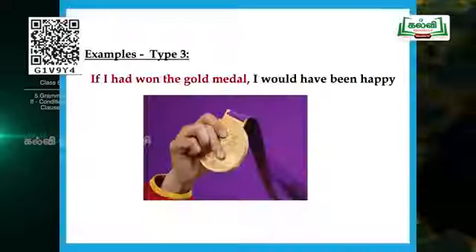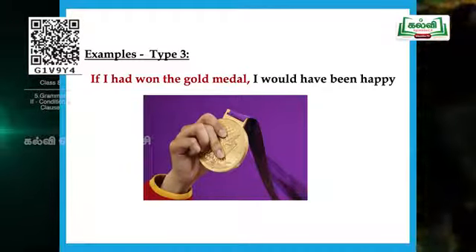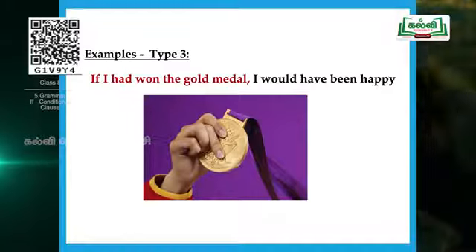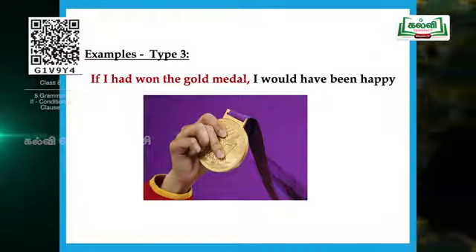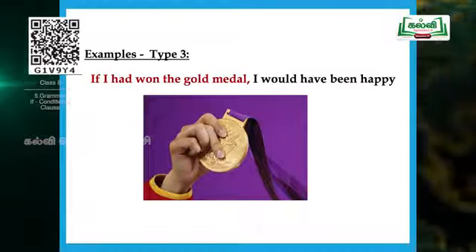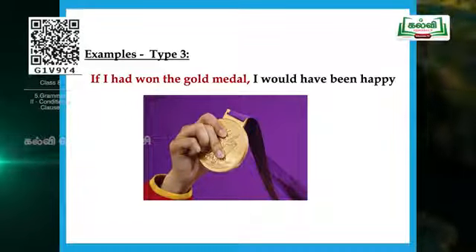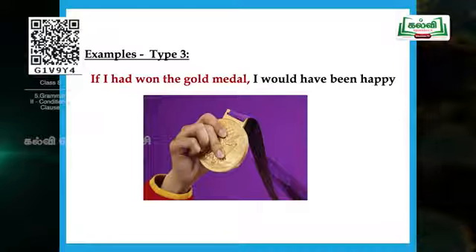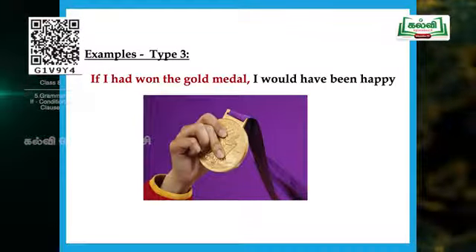Now let's see some examples for Type 3. 'If I had won the gold medal, I would have been happy.' Here the two parts are: condition — 'if I had won the gold medal' — meaning the person is conveying that he did not get the gold medal. By chance, if it had happened — if I had won the gold medal — the result would be: 'I would have been happy.' But now I am not happy because I didn't win the gold medal. I can only visualize imaginarily: if I had won the gold medal, I would have been happy.